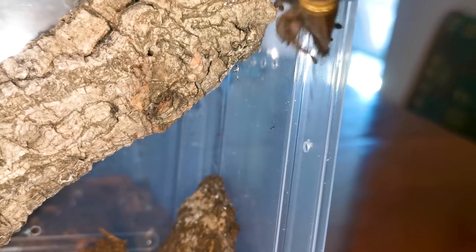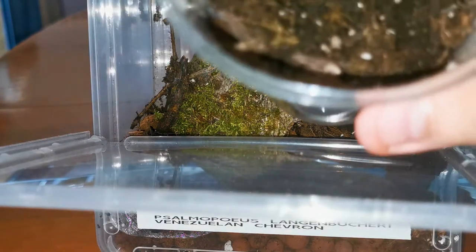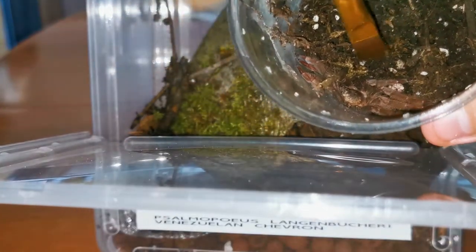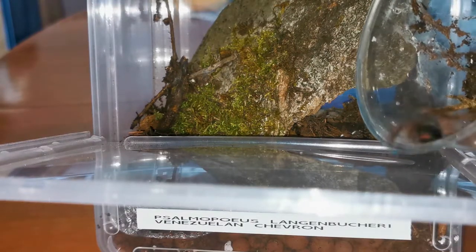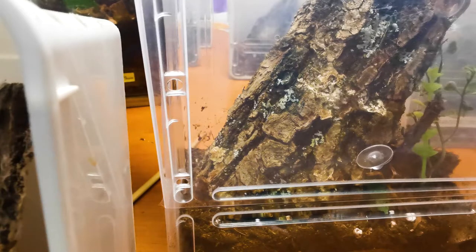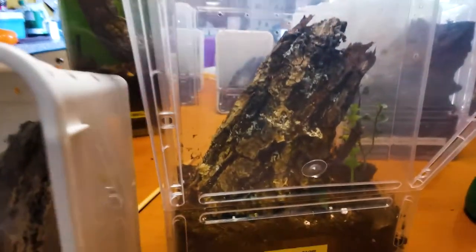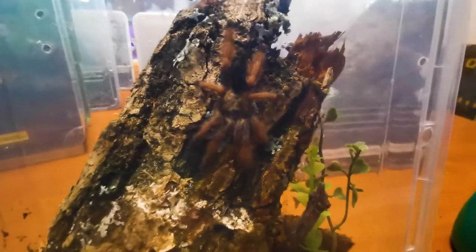I only have the clips of rehousing two of them, not three. The second one escaped because Psalmopeus are notoriously fast. Even though they're New World tarantulas, they are not the best beginner species. The ecclesiasticus is kind of defensive — it stridulates its fangs when you get close and upset it, so it will probably bite if you upset it too much. The langenburgii is just fast, not really defensive, but I don't recommend it as a beginner species at all.